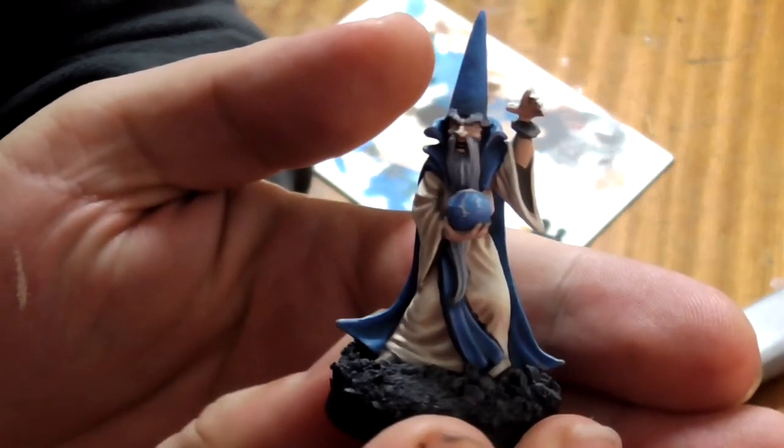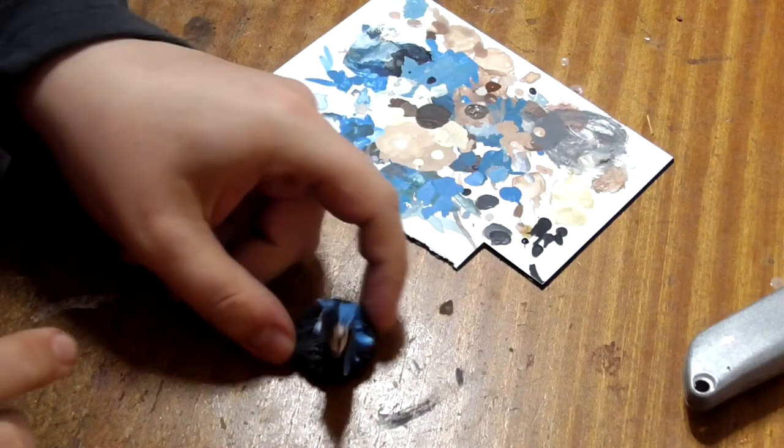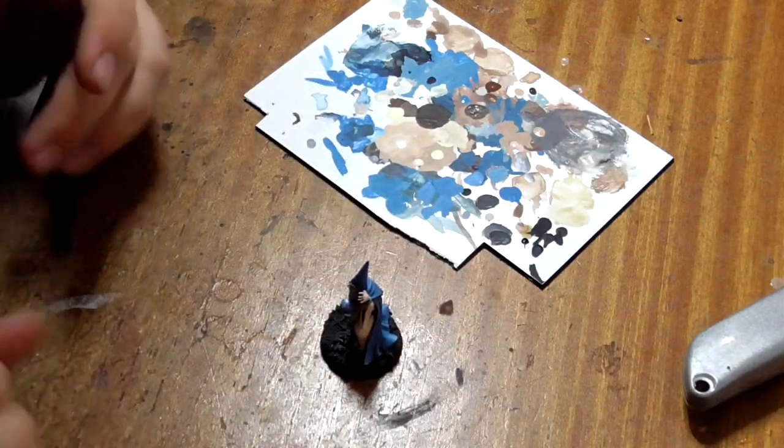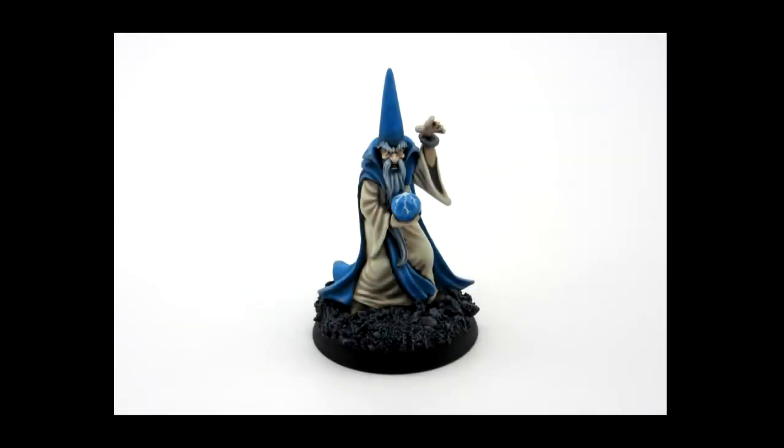We're finished now. At this stage I like to varnish models, especially if they are used for gaming. But the Bones plastic holds the paint really well and this isn't strictly necessary. If you do want to do this, any paint-on or spray matte varnish will do. So that's it - Oman Rule the Wizard, painted to ultimate level in just a few hours.